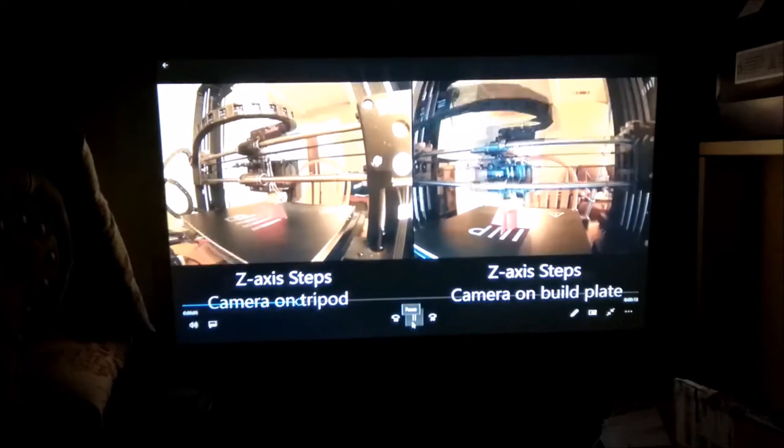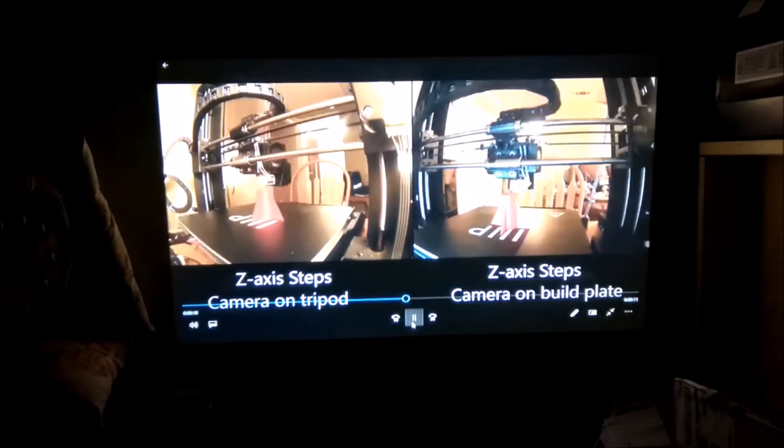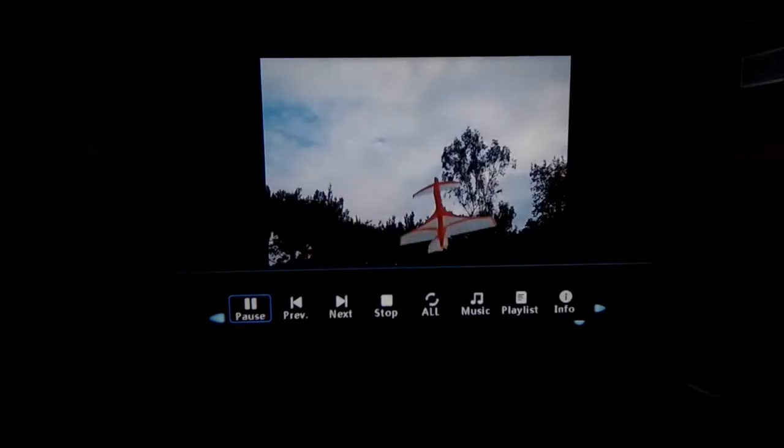You can use a USB drive or SD card up to 32 gigabytes — 64 gigabytes don't work. If you put a folder with pictures in it, it'll automatically do a slideshow and automatically put together transitions for you, which is a nice feature if you wanted to do a slideshow, like in the backyard for a party or something like that.